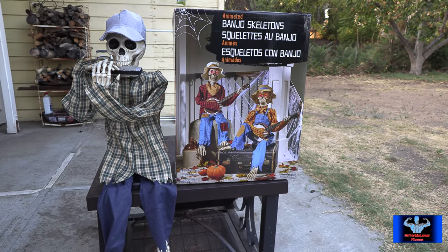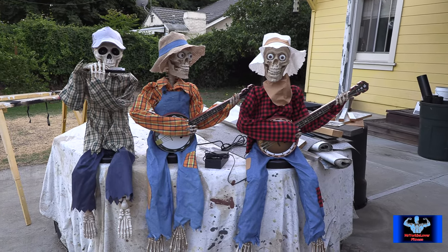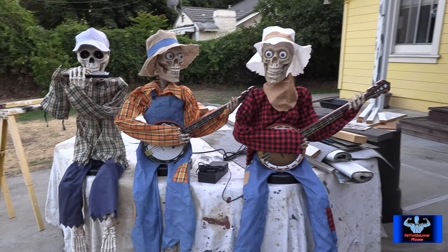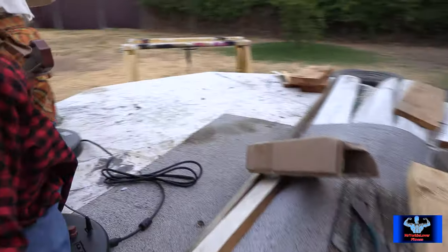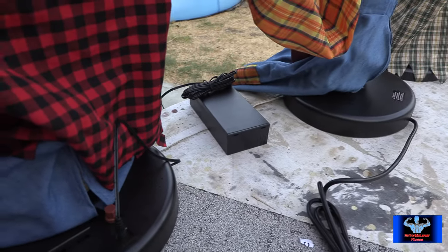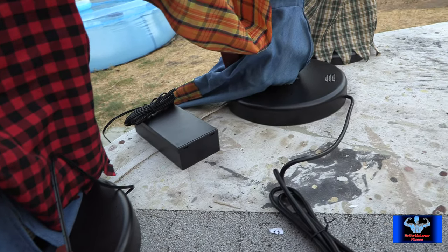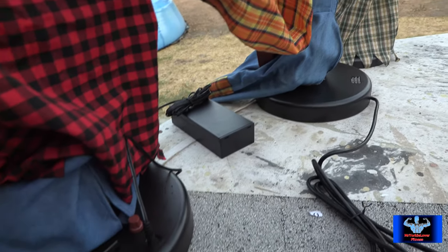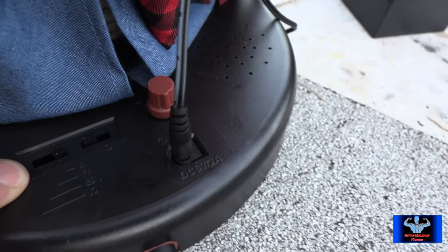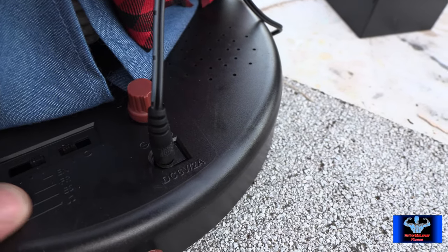What was cool about the two skeletons on the right and the one in the center is they pretty much came pre-built — you just pull them out of the box. They're each on their own little disc, you connect them in and power them up. I use a power box from Spirit with 4D batteries. On the back, you can select just music, English with music, French with music, or Spanish with music.